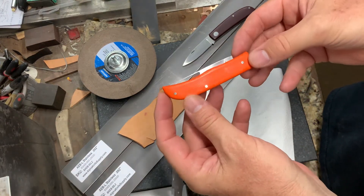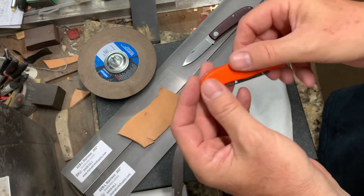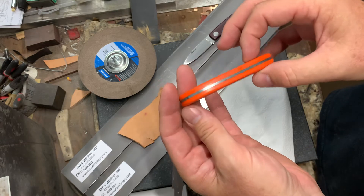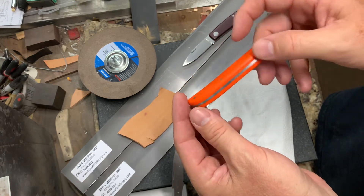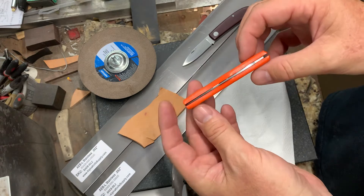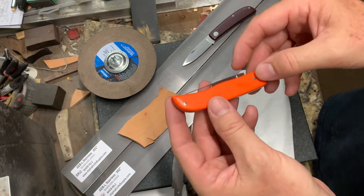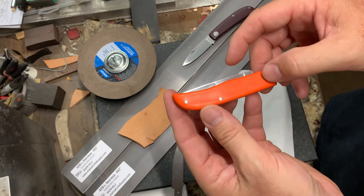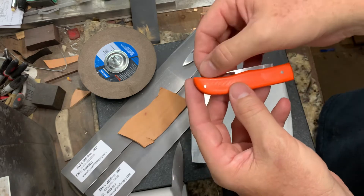From the closed position it's just orange G10, there are no liners. This is one of the things I wanted to try out — a lightweight linerless knife. There are phosphorus bronze washers in here.